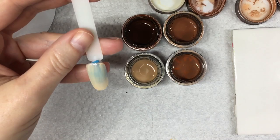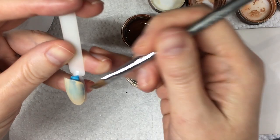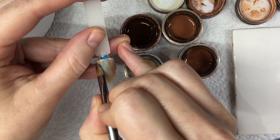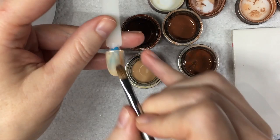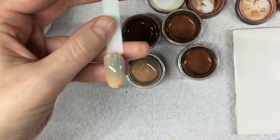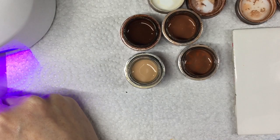Wood has a lot of variegation to it — lots of different shades, different colors. I'm going to pull a little bit of Sweet Maple through the Cafe Creme before I cure it, just to start creating a little bit of different tones in that already. This doesn't need to be perfect because we are going to come back and add more to it. So let's cure that.